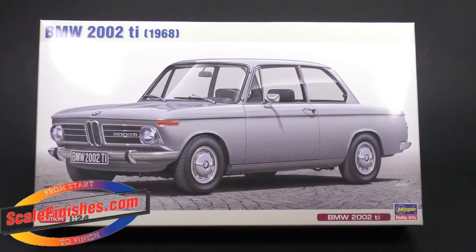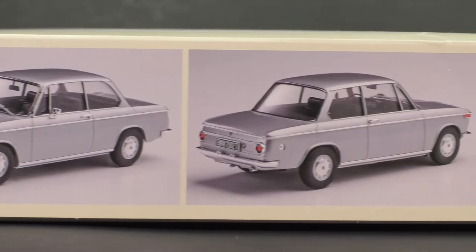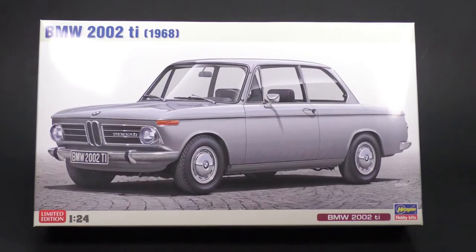This is going to be the third variation of this tooling. The second one was a rally version — I completely missed that one, forgot to pre-order it, and just kept putting off ordering it. So now we're moving on to the third variation of this tooling, and I'm just going to focus on the new parts for this kit. If you want to see the first What's in the Box for the original turbo kit, I'll get that linked up in this video. So I'm not going to cover the entire kit, just the new parts for this version.